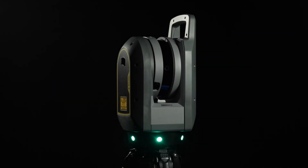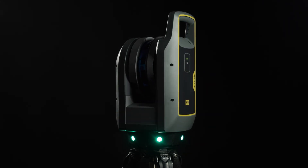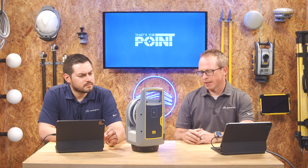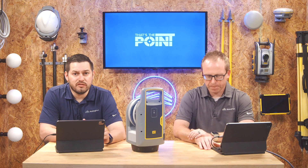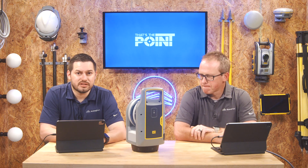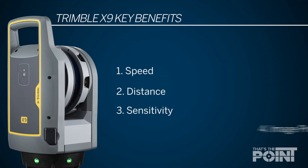The X9 is the big sibling to the X7. The Trimble X7 has really changed the expectations of scanning and reality capture for construction. What Trimble did was take all the things we liked about the X7 and dial those features up to 11 for the X9. What we want to do in this video is talk about some of the new features, focusing on four areas where the X9 presents significant improvement: speed, distance, sensitivity, and imaging.